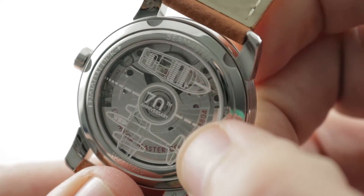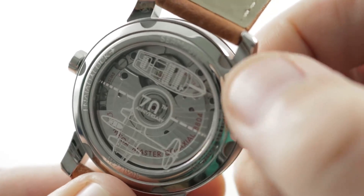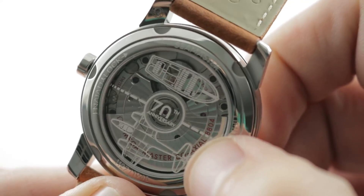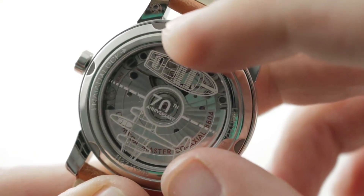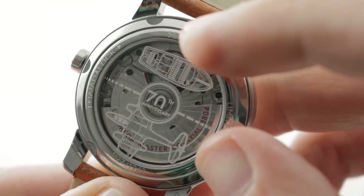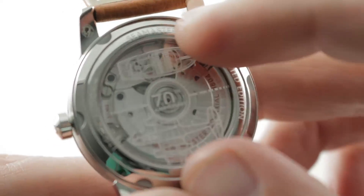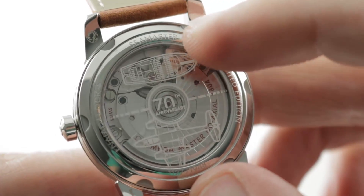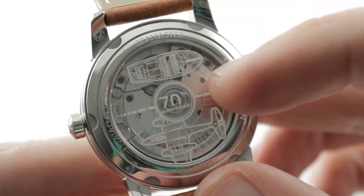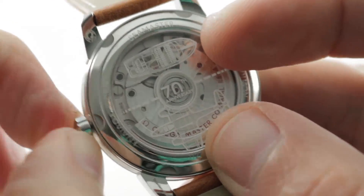You can see ghosted over the case back the imagery of high-performance machines that were current in the year 1948, including a Chris Craft launch and a British Gloucester Meteor fighter, an early jet fighter. You can see that the watch features the standard Omega coaxial decoration with arabesque, Côte de Genève, and both black polished and blackened screws. You have the black polish and then you have the black oxidation. The balance is a full bridge with a free-sprung index for shock resistance. It has an SI14 silicon hairspring that renders the watch amagnetic to over 15,000 gauss.